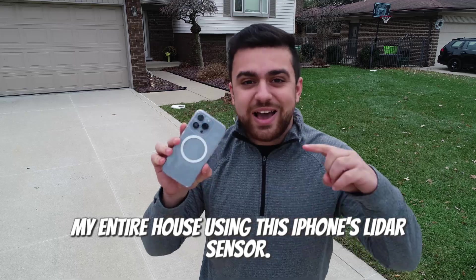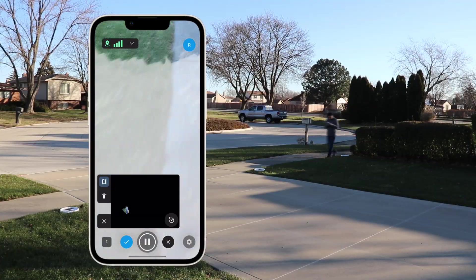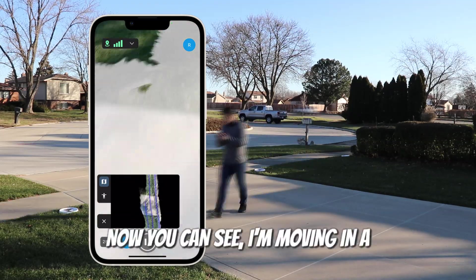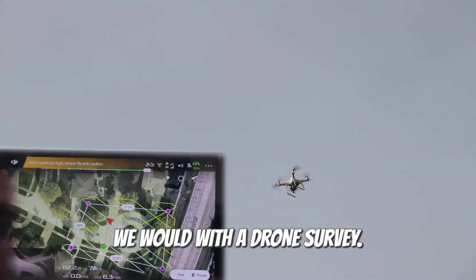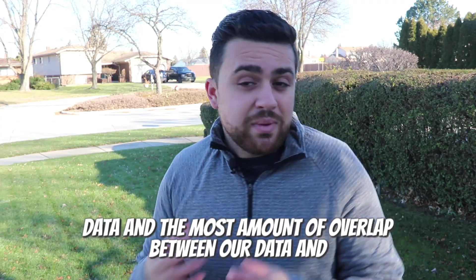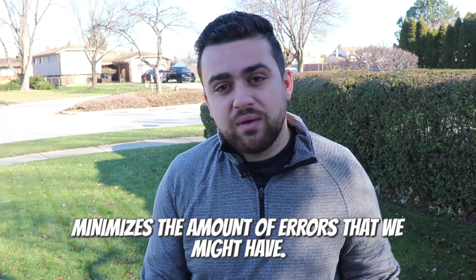I'm going to be doing a topographic survey of my entire house using this iPhone's LiDAR sensor. Now we're going to start recording data. You can see I'm moving in a snake-like fashion, going back and forth, just like we would with a drone survey. This technique allows us to get the most amount of data and the most overlap between our data, and minimizes the amount of errors that we might have.